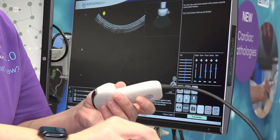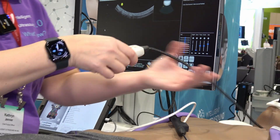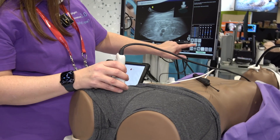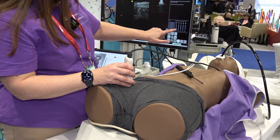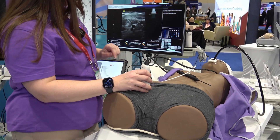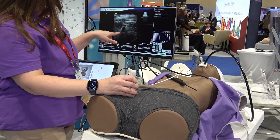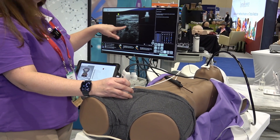What's also nice about this release is we've added femoral vein and artery for central lines and a virtual linear probe. You can see we've got our femoral artery and vein there, and I can actually compress the vein, which really helps understand and identify the difference between artery and vein.